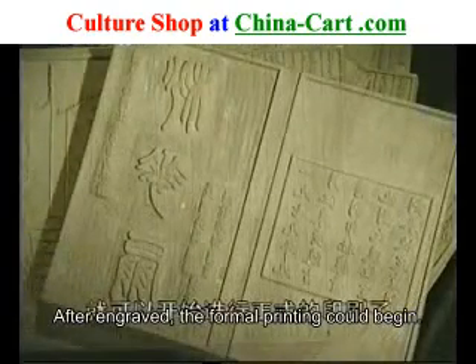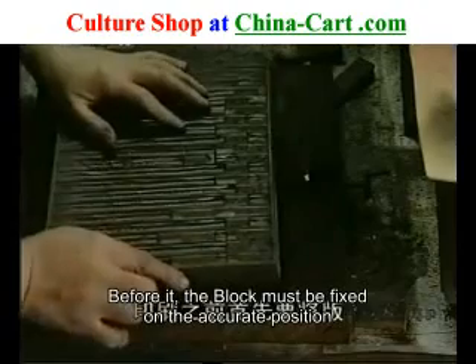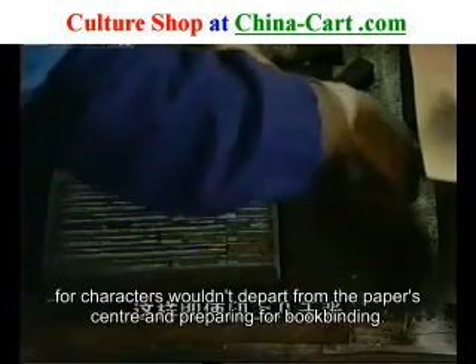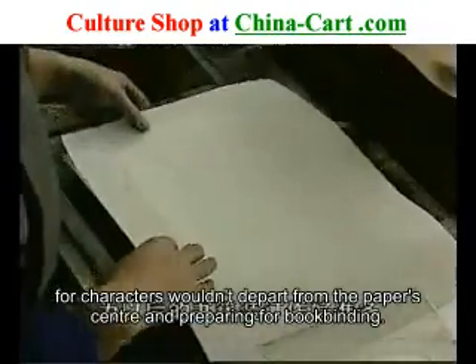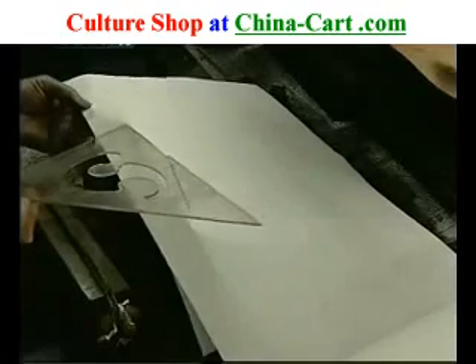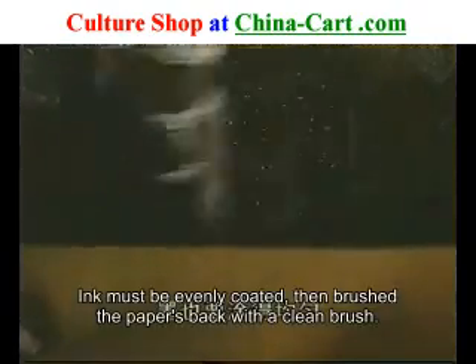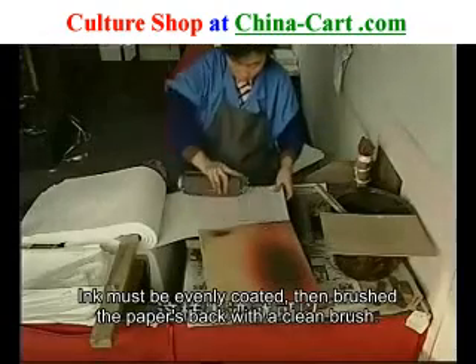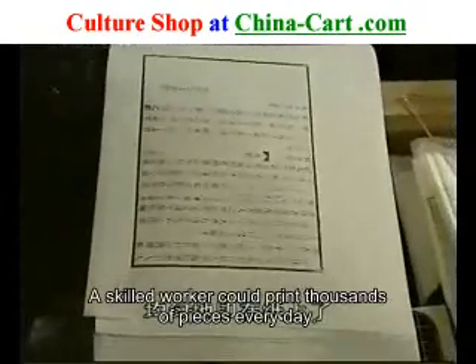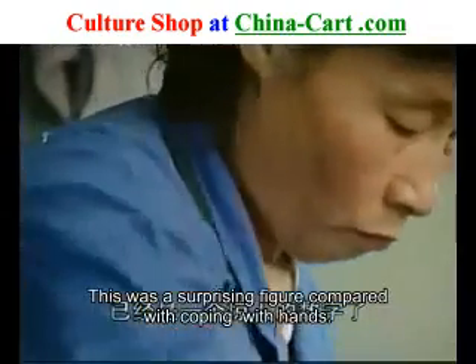雕板刻字大功告成之后，就可以开始进行正式的印刷了。相比之下，固板比较容易。印刷之前首先要将板固定在准确的位置上，这样即使印上几千张，字迹也不会偏离纸张的中心，为以后的书籍装订做好准备。墨也要涂得均匀，再用干净的刷子轻擦纸背，使整张纸贴紧板面，墨迹就可以均匀地印在纸上了。熟练的工人每天可以刷印上千张，这同手抄复制相比，已经是一个惊人的数字了。